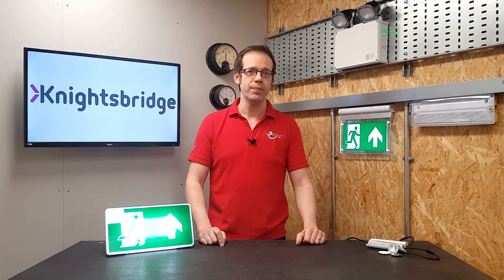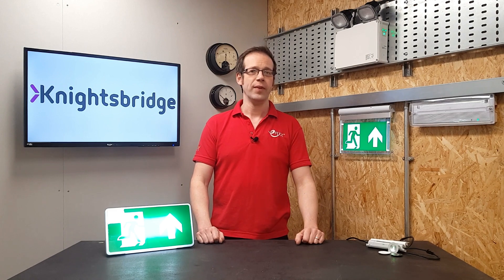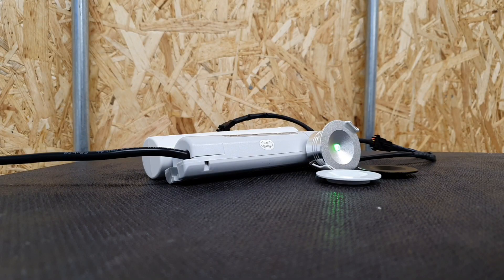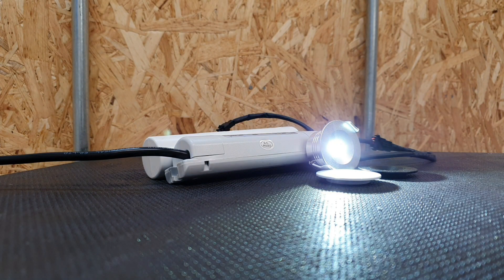All of that requires a fair bit of time, but it can be made easier by these self-test fittings from Knightsbridge. You install and connect them as you would a standard light fitting, and once powered up the self-test function goes into operation. After 24 hours, it carries out a three-hour full duration test before returning to normal operating and charging mode. Then every 28 days it carries out a 30-second function test, similar to the flick test. Once every 52 weeks it carries out a three-hour duration test.